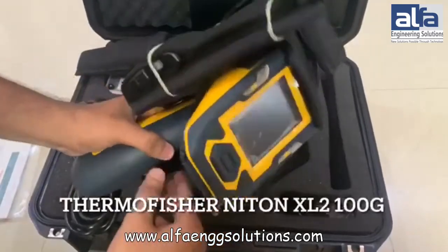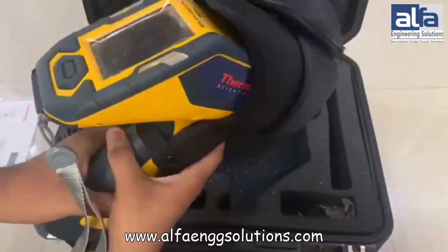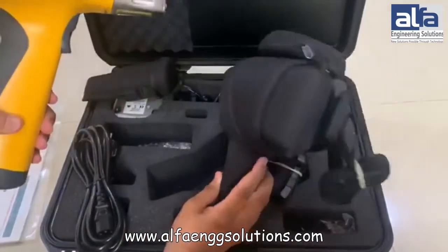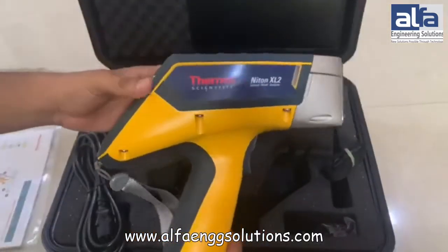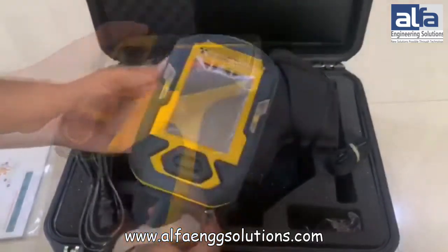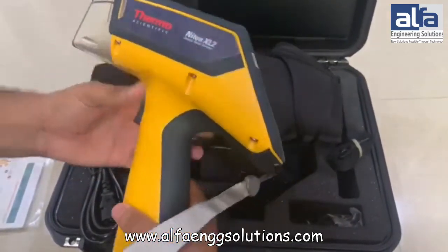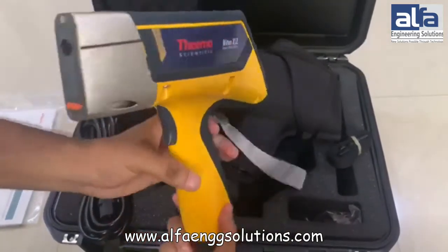This is the device, the Thermo Fisher Niton XL200G, which comes along with a protective case. This is the sensor through which all the metals are going to be analyzed. This is the display on which all the compositions are going to be displayed. There are some controls given to control the display, and from here we are going to attach the battery to the device.